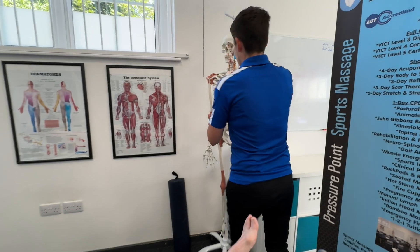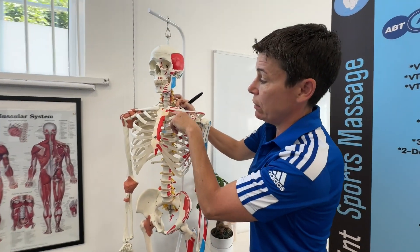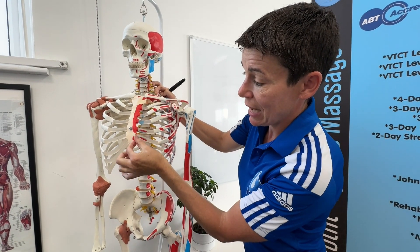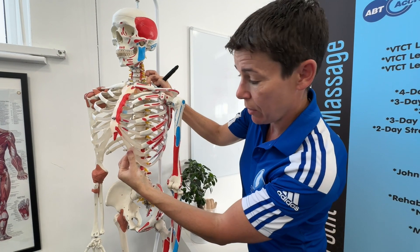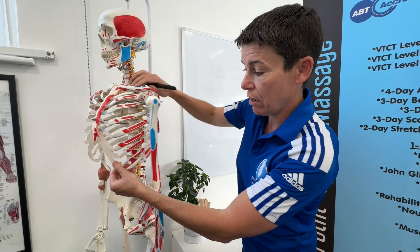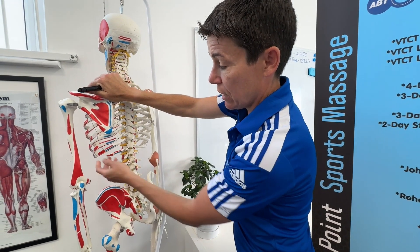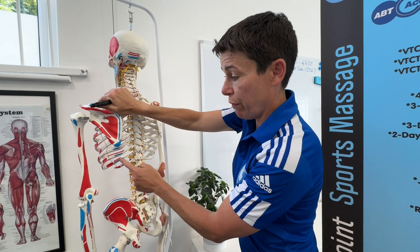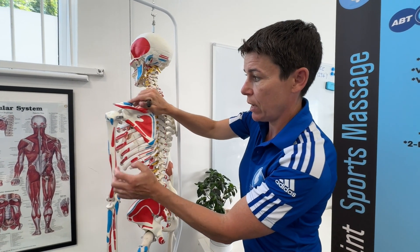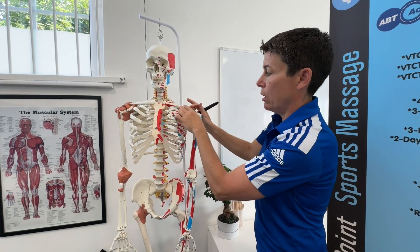Without skin and muscle in the way it's a lot easier to see on the skeleton — you can see rib one underneath the collarbone, two, three, four, five, six, and this extended bit of cartilage going into the false ribs. Turning the skeleton around at the back, you can see the extra two — rib eleven and rib twelve — that don't have an attachment at the front. Those are called the floating ribs. That's what I've drawn so far: the sternum and the clavicle.